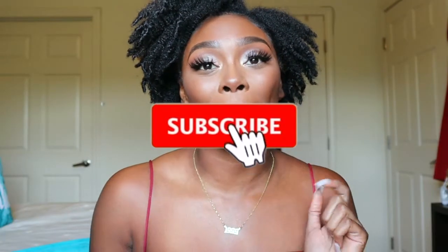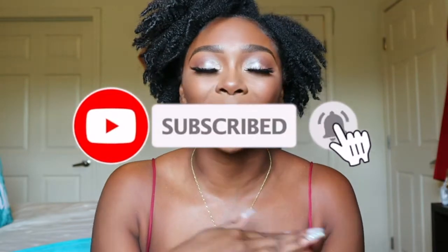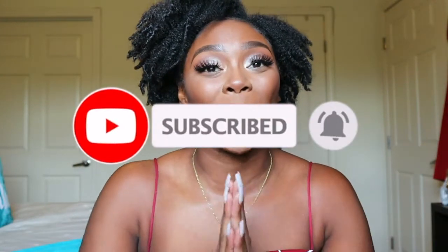Hey guys, welcome back to my channel. It's Carol Lachey here. If you are new, I hope you start joining the family by subscribing down below. Be sure to click the notification bell so you're not missing any of my uploads. And if you've been here for a while, you already know I really appreciate your support and I really love you guys.